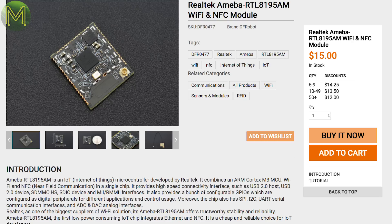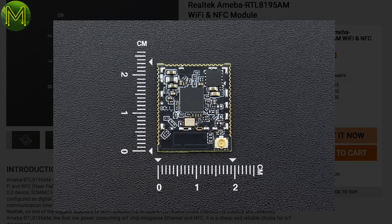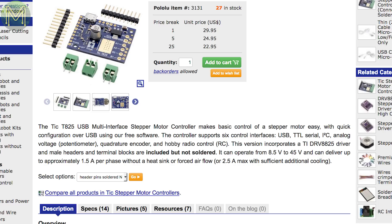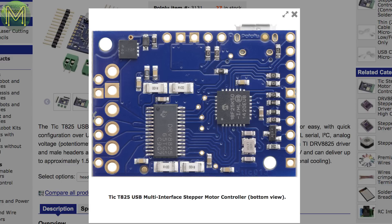DFRobot also have a Realtek RTL8195 module, which contains a Cortex-M3, Wi-Fi, and integrated Ethernet and NFC — a nice module if you want to make a door lock. Pololu have a stepper motor controller running the DRV8825 driver IC, which can control one stepper motor from 8 to 45V, sinking up to 2.5A. It's accessible over I2C, UART, and USB.